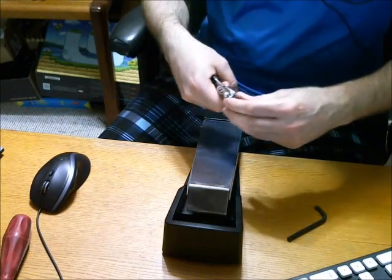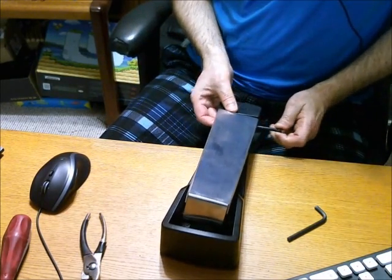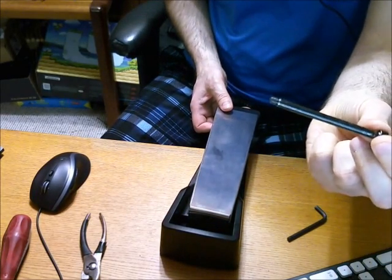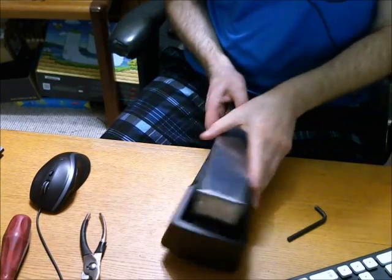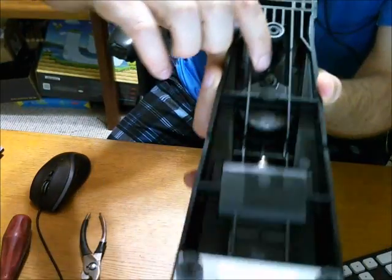There's a little washer there which I just dropped. That Allen wrench is actually a long screw that goes all the way through — that's what this thing hinges on. Then on the bottom, right here, there's a little screw you have to undo.